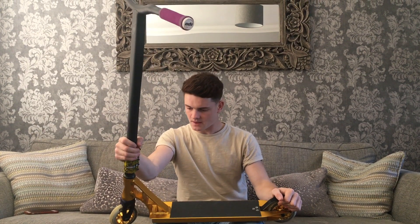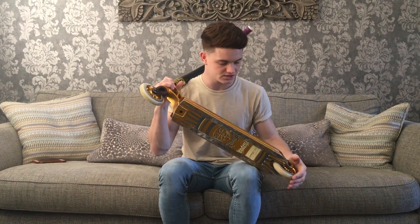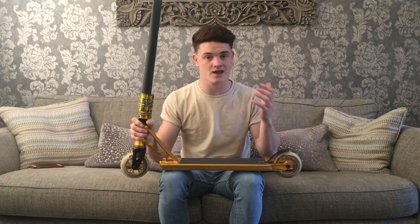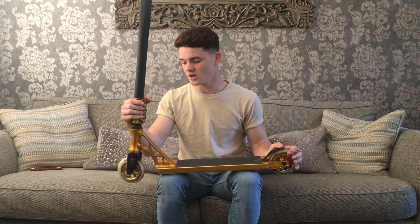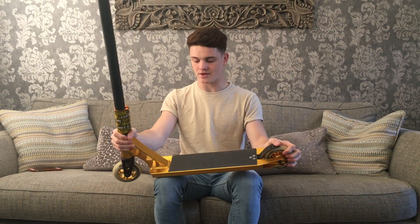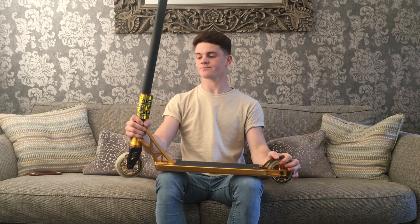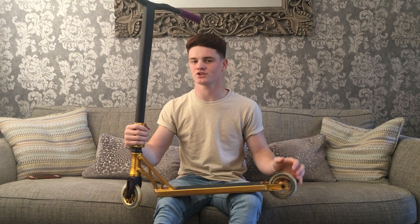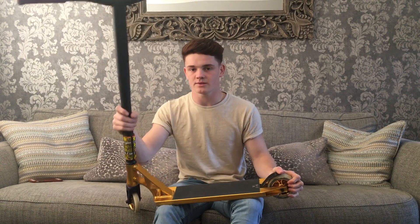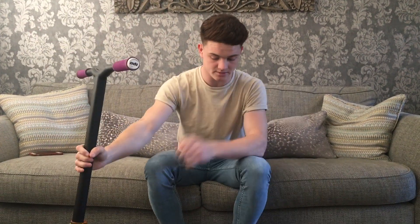Last but not least I have the gold 2016 Grit Vendetta deck, which I'm really liking. It's actually the same dimensions as my signature deck, so it rides just as well. I'm loving it just as much as my own setup. Make sure you guys check out my YouTube channel, comment below if you want more videos, and subscribe. I might be doing a 20K giveaway on YouTube so stay tuned for that. All my social media links are below — thanks for watching, keep shredding!